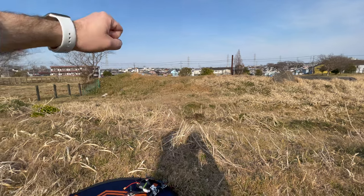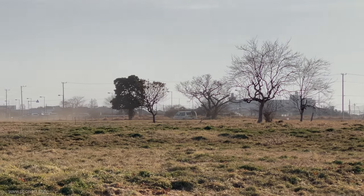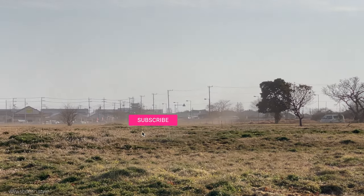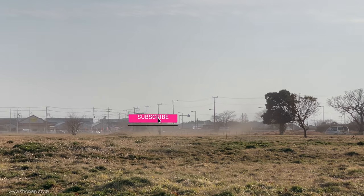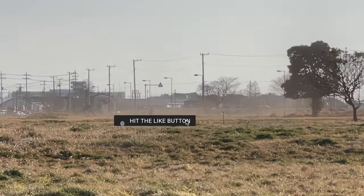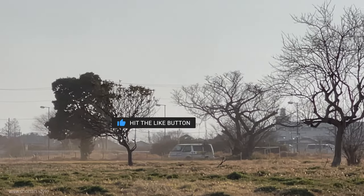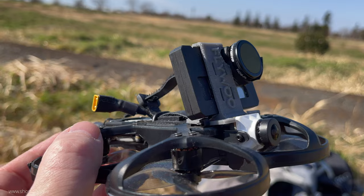Today we have a little bit heavier wind conditions, and in defense of the Cinewhoop there were even some dust devils going on over the flying field — so not the easiest conditions to handle for a Cinewhoop, which is actually really sensitive against heavier winds. That being said, let's see how it does.